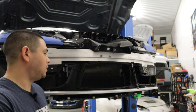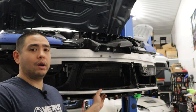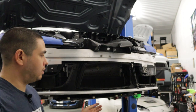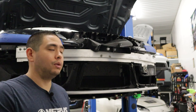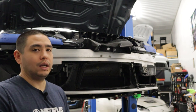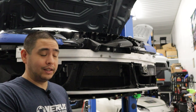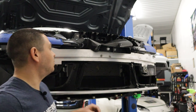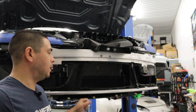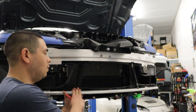Basically what we've noticed is there is a little bit of flex in the pedestrian bar, which is ultimately where our splitter mounts to with these mounts here. And with the introduction of our high downforce front splitter, we want to try to eliminate as much flex as possible, because ultimately that will translate into the splitter flexing under a downforce condition. So basically what we're going to do is tie the crash bar into the pedestrian bar, thus eliminating pretty much all of the flex that's associated with the pedestrian bar.